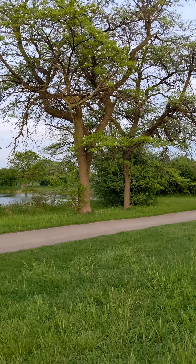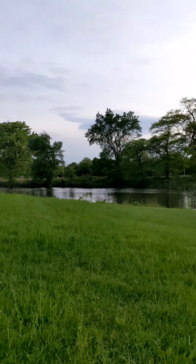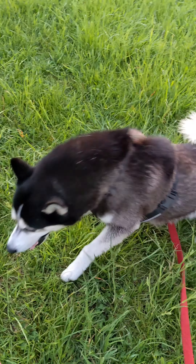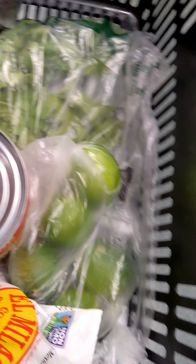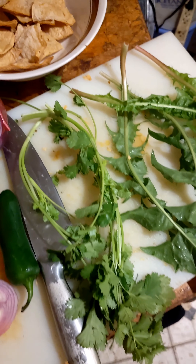Love you guys. Bye. Green cilantro, jalapeño, onion, tomato — it's chopped up.